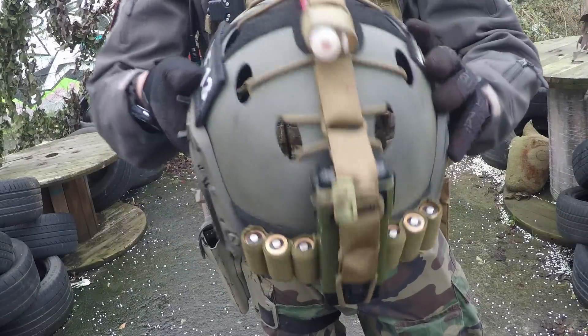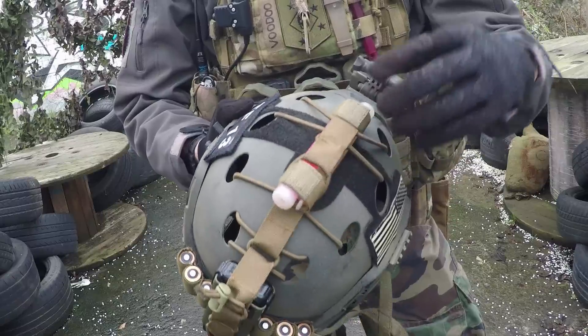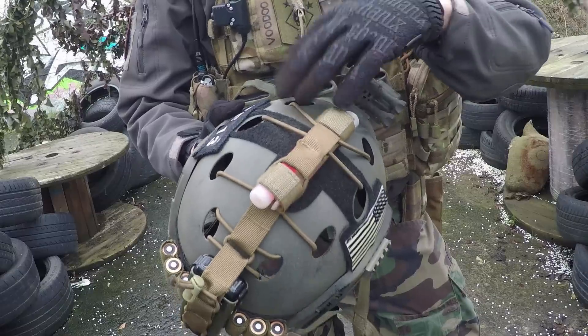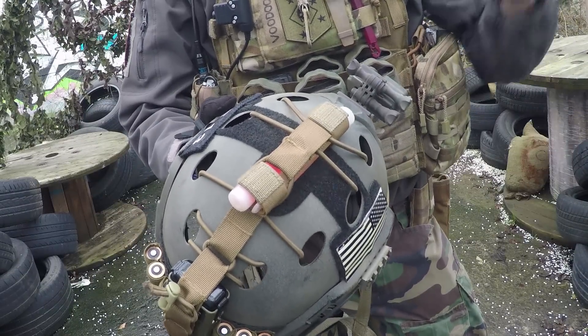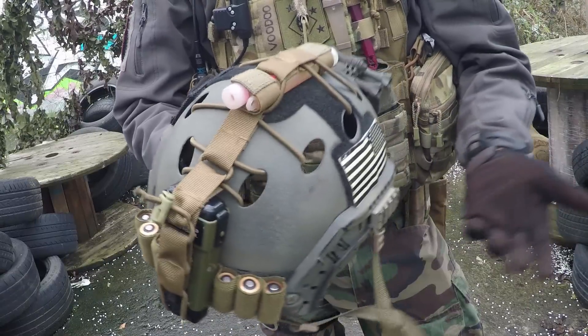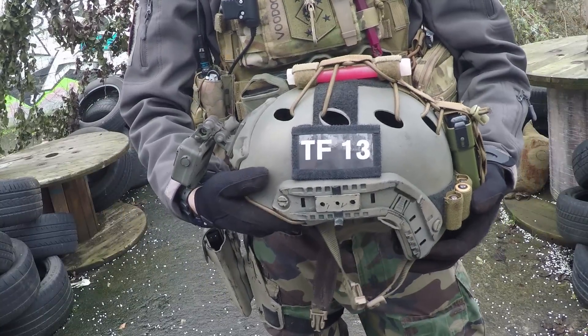Along with that we've got the retention system. At the moment I've just got chem lights in there, but you can use this for multiple things — you can customise it with torches, camouflage and all sorts of stuff. It's a pretty good system and it looks cool as well. I think that about wraps it up for the helmet, so we'll move on to something else.